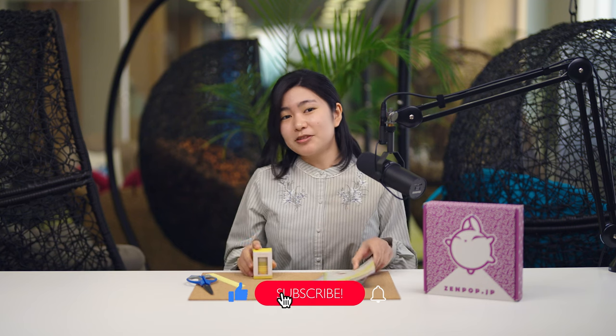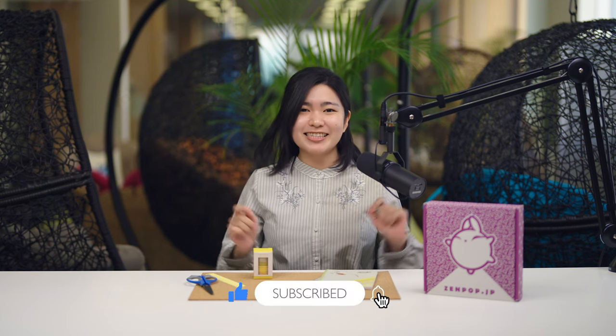Thank you for watching. If you want to buy these Japanese stationery items, go to our website zimpop.jp and check stationery box. Subscribe to our channel. See you next time. Bye.